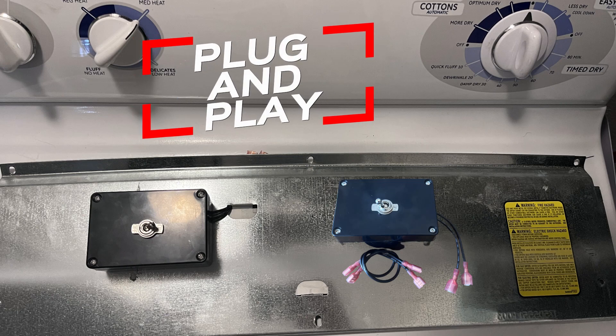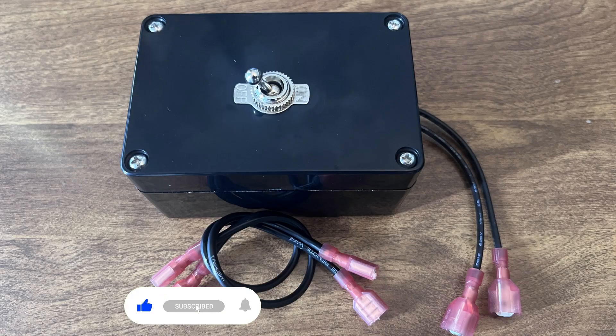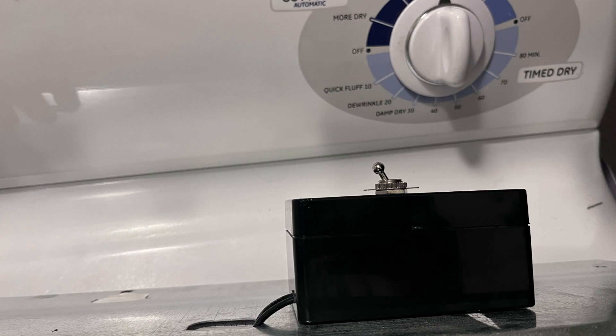In this video we will show you a new and improved way to make a switch to control the buzzer on your dryer without having to drill a hole in your machine. We will be using a plastic box to actually hold the switch, making it easy and convenient to install.